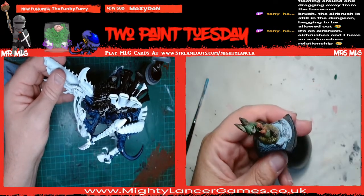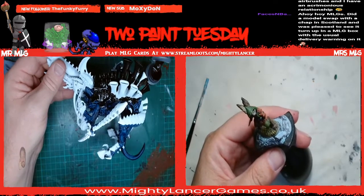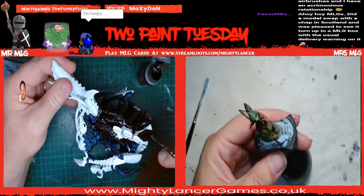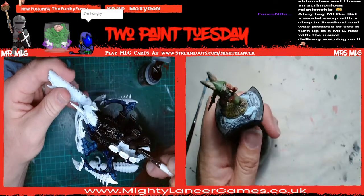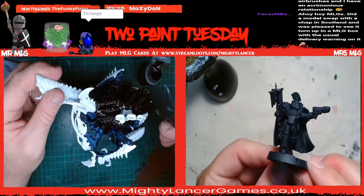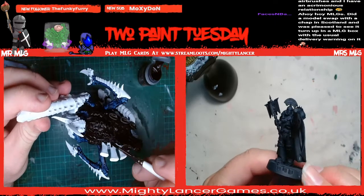Don't let me forget - we need to take that miniature with us to the cinema. We need to take a miniature to watch Thor with us - apparently we've got to take this guy. Yeah, because we're going to meet a friend and that mini's - I've promised him it.